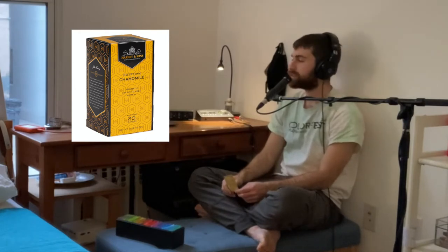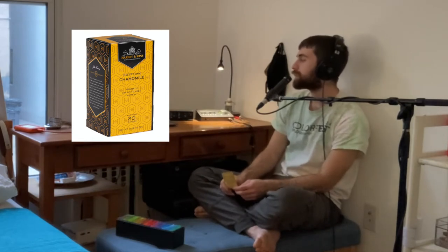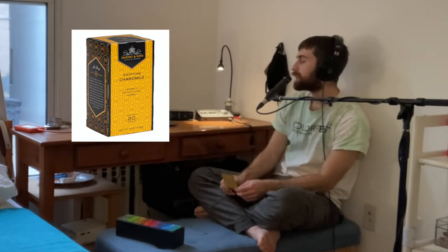Let's read this tea's description. Egypt provides us with the finest chamomile flowers. This level of quality produces a relaxing tisane with definite body. Enjoy our convenient box of 20 bags. Each teabag brews a 6 to 8 ounce cup of tea.